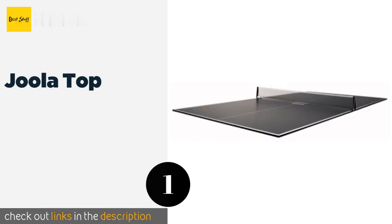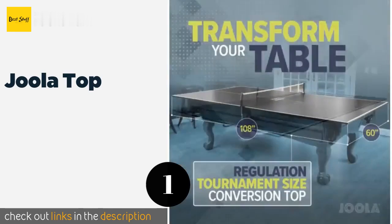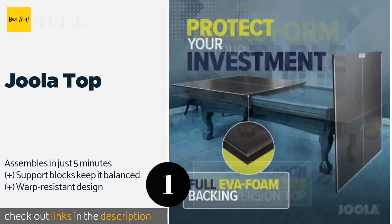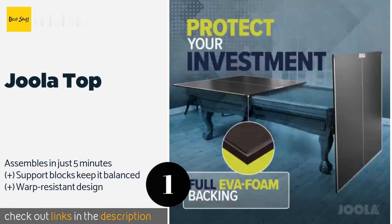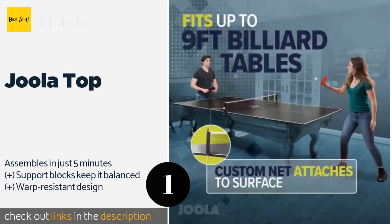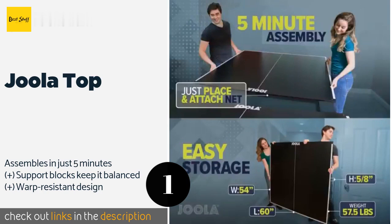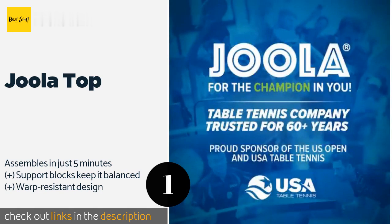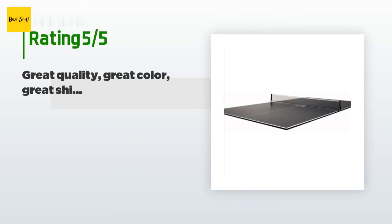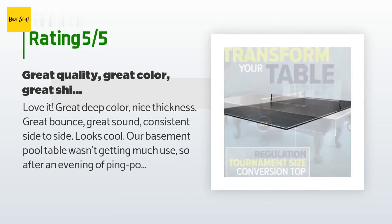The first product on our list is the Hula Top, ideal for constant use on standard billiards tables. The Hula Top features a sleek black MDF surface with a scratch-resistant finish for increased longevity. The durable EVA foam padding minimizes both rail damage and excess slip during intense competitions. This product is available on Amazon for $295. Check out the link in the YouTube description below.